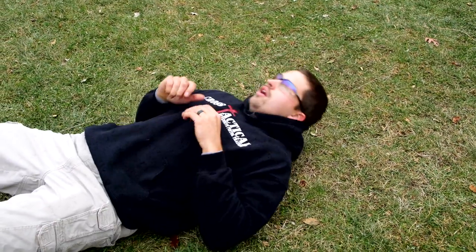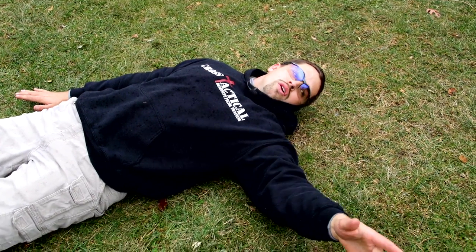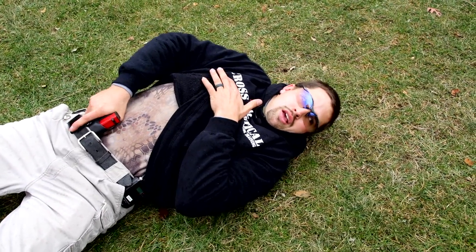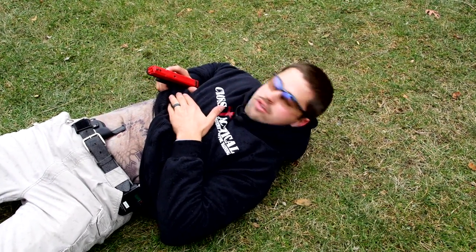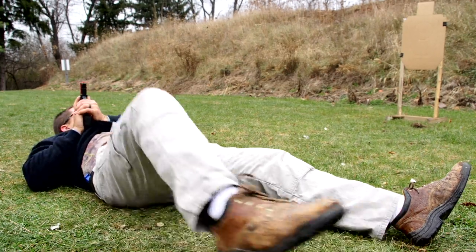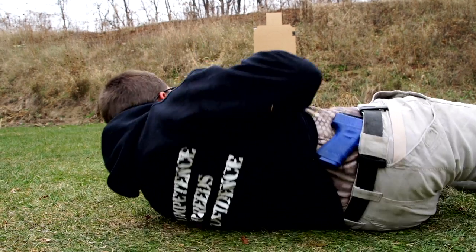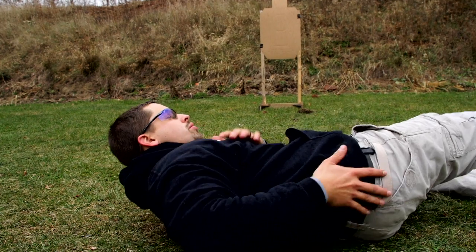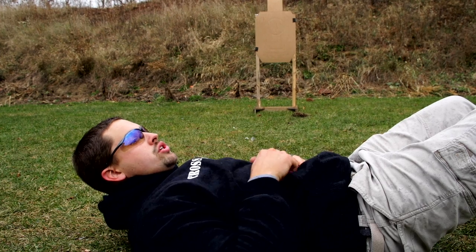Let's show this again. We're laying flat, we look over, we see a threat, and we begin our draw stroke: remove our cover garment, get our master grip on the gun, number one position, go to the number two position. We go to our high compressed or number three position, take our right leg and press on the ground — that's going to rotate our body over. From here we rotate, press the gun out, and engage the target. When drawing from the four o'clock position and engaging the target on the left-hand side, we still pass through that neutral position.